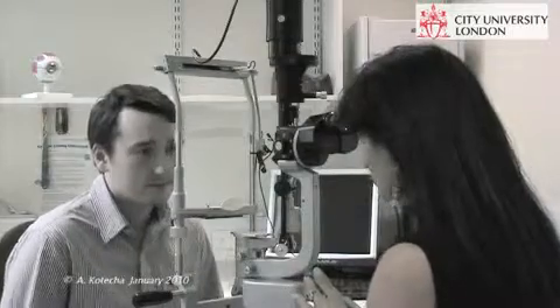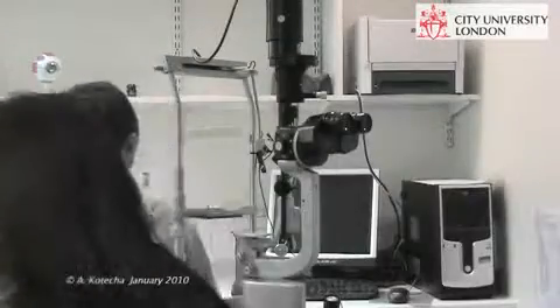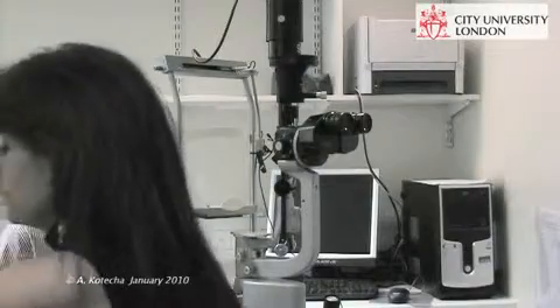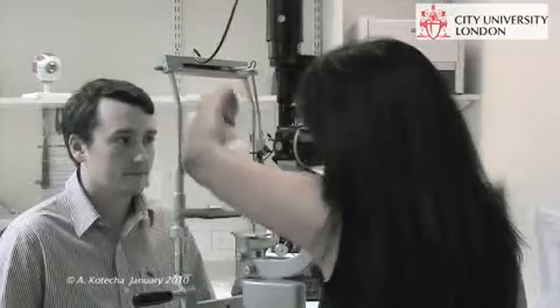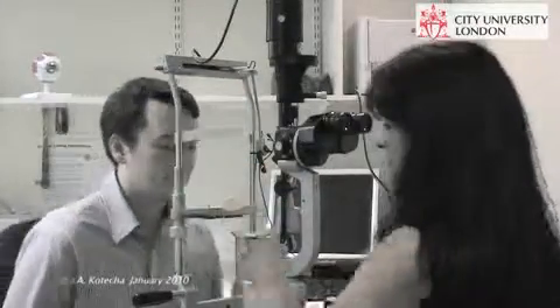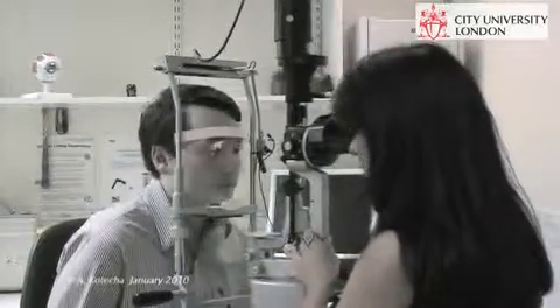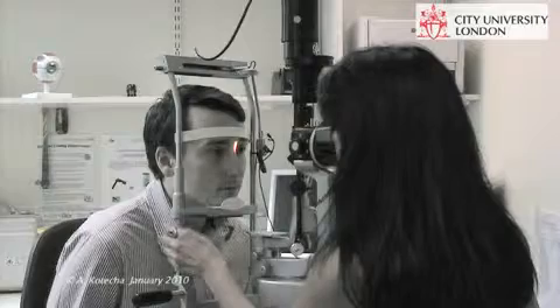So what I want to do is have a look at the front of your eyes. Before I start, I'm just going to clean the chin rest. If I can ask you to pop your chin in the chin rest for me. I'm just lining up the outer canthal marker.